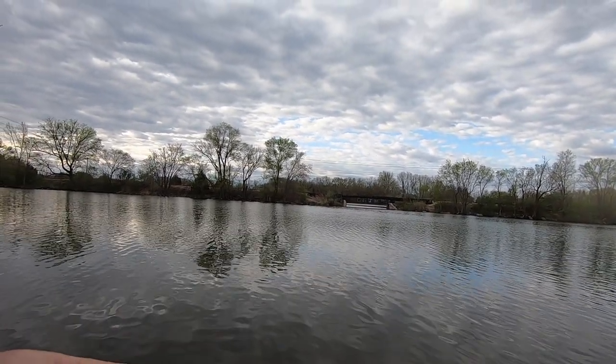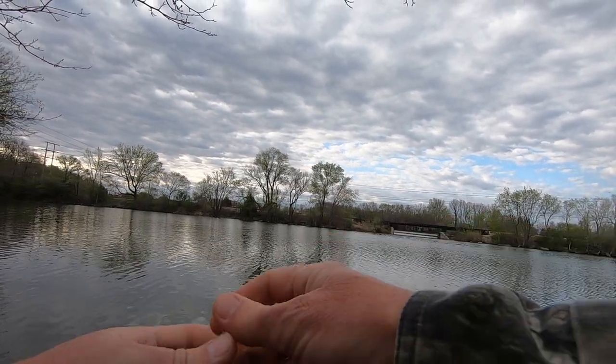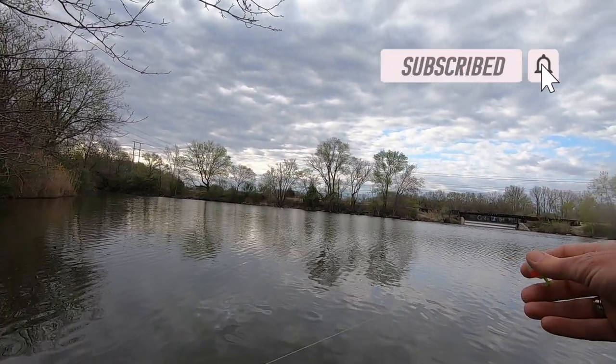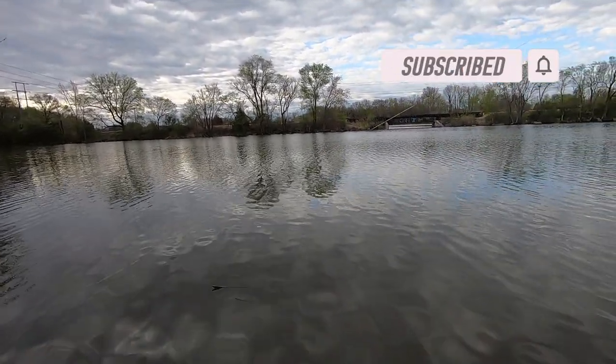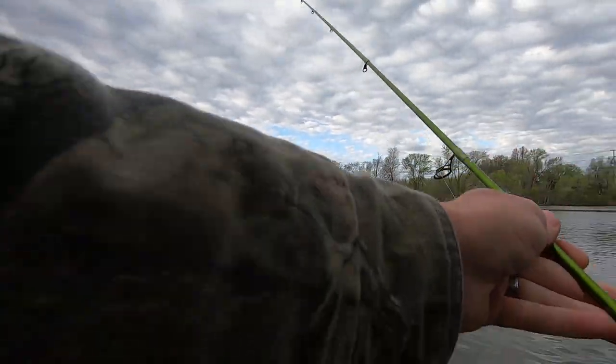Popped two fish early right off the bank - those are the only two fish I found, so we're gonna adapt. Drop her down to about maybe 18 inches. Of course I got to keep the rod tip out of the tree.